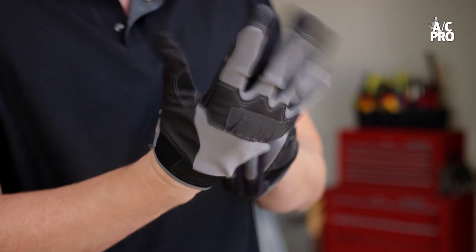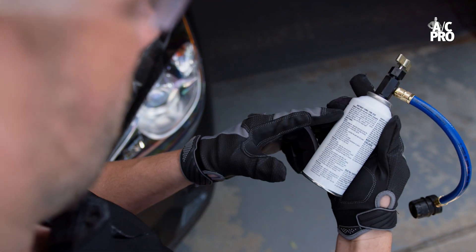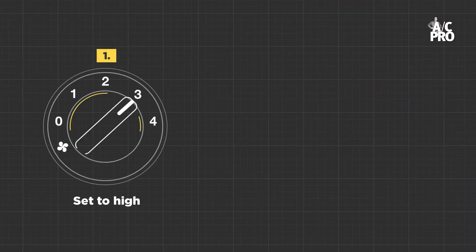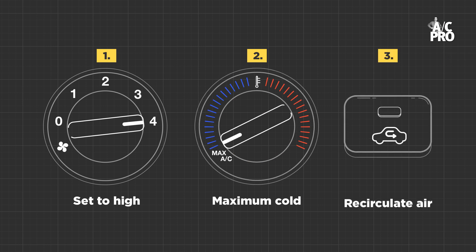No matter the product, always make sure to use leather gloves and protective glasses when adding UV dye to a system. Always read the product instructions carefully. In general, the product will be injected into the system through the low side port and then allowed to circulate through the system with the AC on max and the recirculating option on in your car.